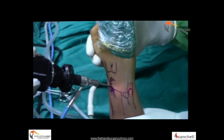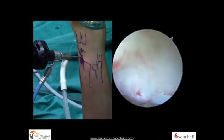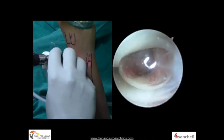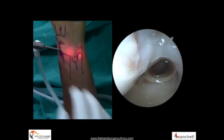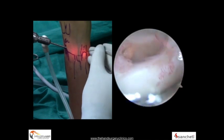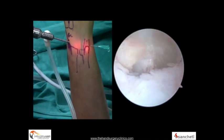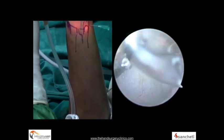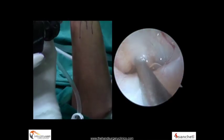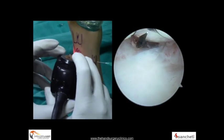The arthroscope is inserted through the cannula and locked, beginning the diagnostic survey of the wrist joint. It is my practice to follow a set sequence of observation: bone to ligaments, proximal to distal, radial to ulnar. Following this set sequence means it is very seldom that you will miss the pathology during arthroscopy. An outflow cannula is inserted into the 6U portal for egress of saline, which also marks that portal for potential instrumentation or suture anchor passage.